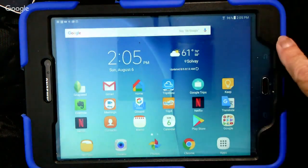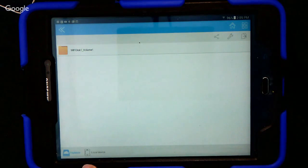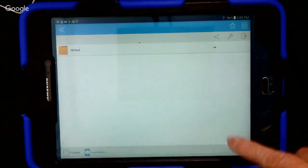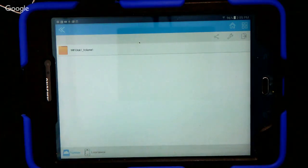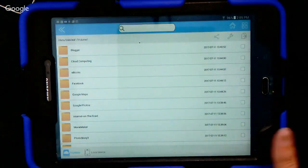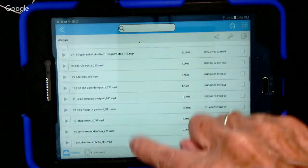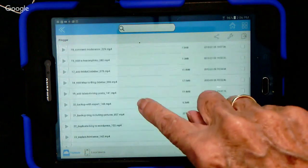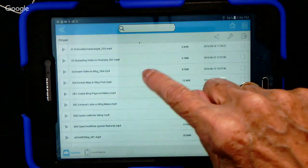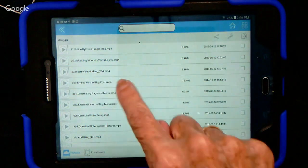Now we can go to the TripMate app. Files and Folders. Notice down here you also have your choice of looking at the files and folders connected to the TripMate or the local device — the SD card on this device. This is a way you can copy back and forth from a mobile device to a drive. But here is that drive. Let's say on this one I want to watch a video on how to make a blog. We taught that this week and it was great to see people wanting to make a blog — several of them did, right in the class.